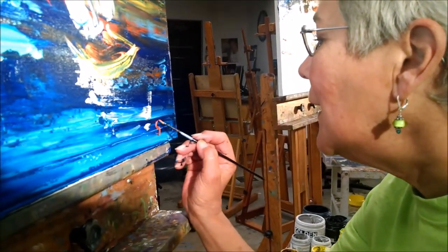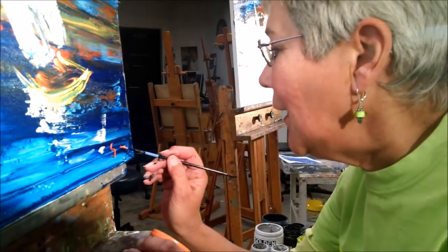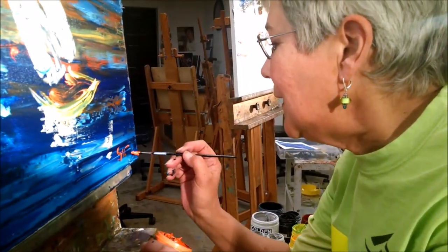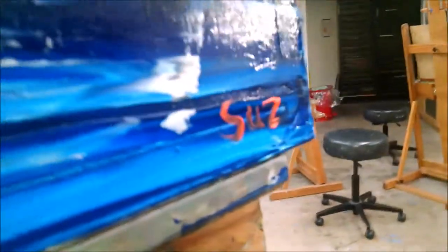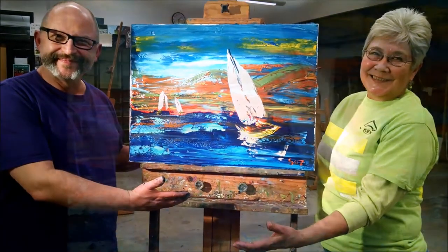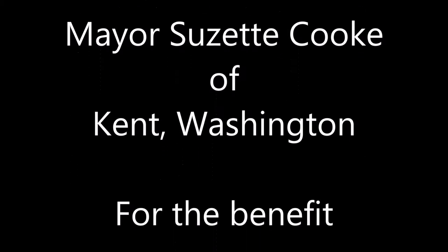So we're going to sign right here. Yes — that's my signature. Ta-da!